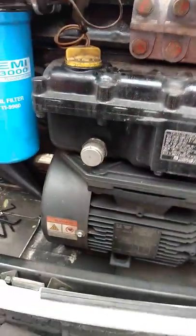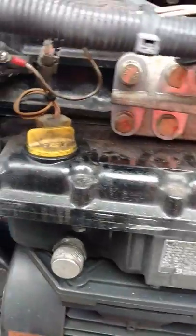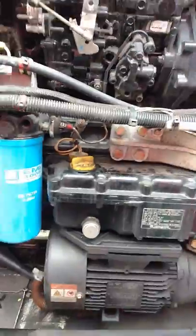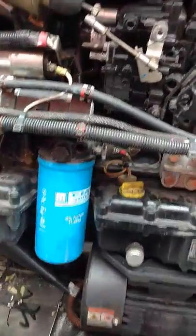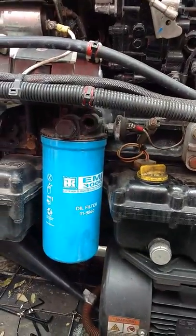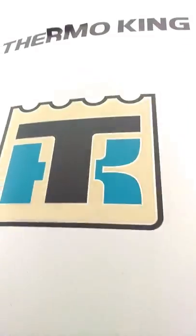All right, we're gonna try this again. What's going on y'all, this is your boy D-Wheels. I've been trying to record this thing three or four times so we're gonna try it again on the YouTube recorder. I'm gonna try to make it quick this time. This is my reefer unit — there's nothing wrong with it, I'm just showing you guys a few things for those of y'all that are new to the business who may just want to know a little something about it. This is a Thermo King.